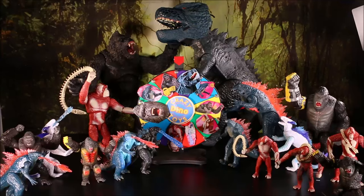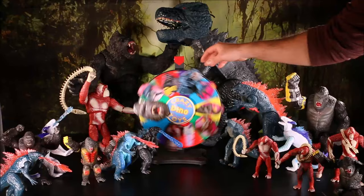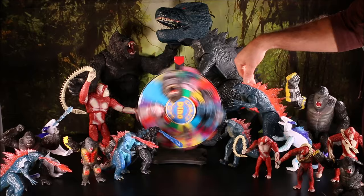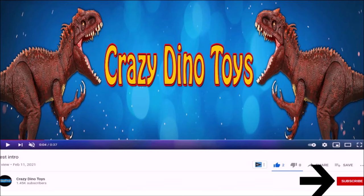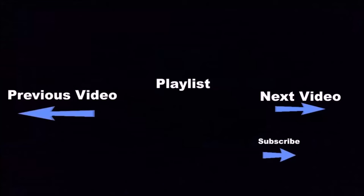You can see all these awesome Godzilla X Kong toys on my channel, Crazy Dino Toys — watch me unbox each one and have battles between the different characters and dinos. Hit the subscribe button below this video to see a lot more fun videos! Click the boxes below for more fun videos, and if you want to see even more, go ahead and click the subscribe button.